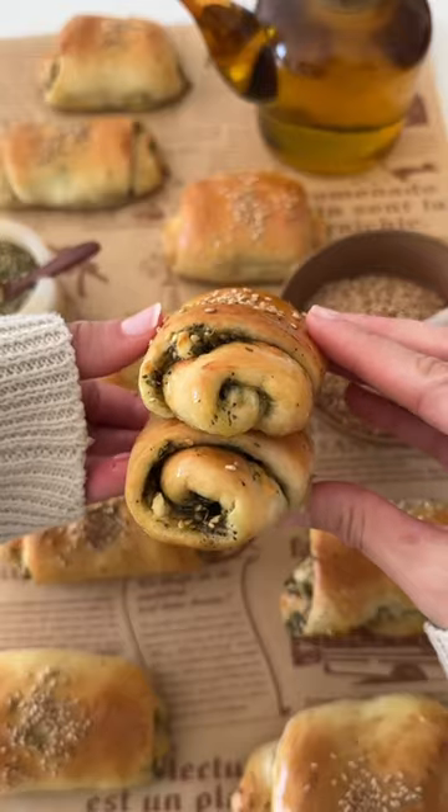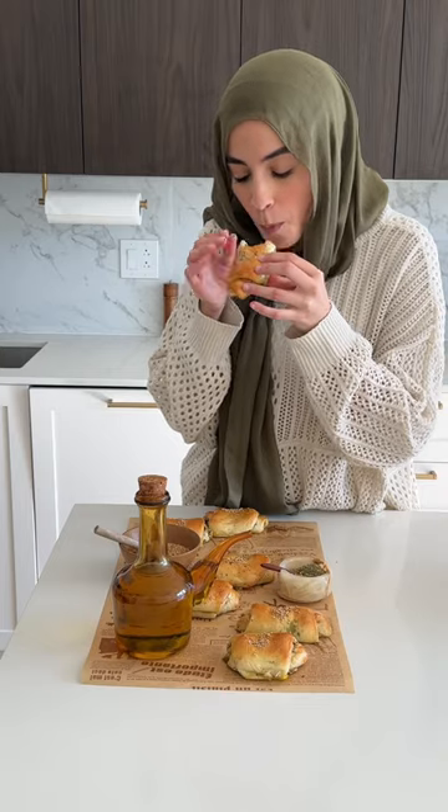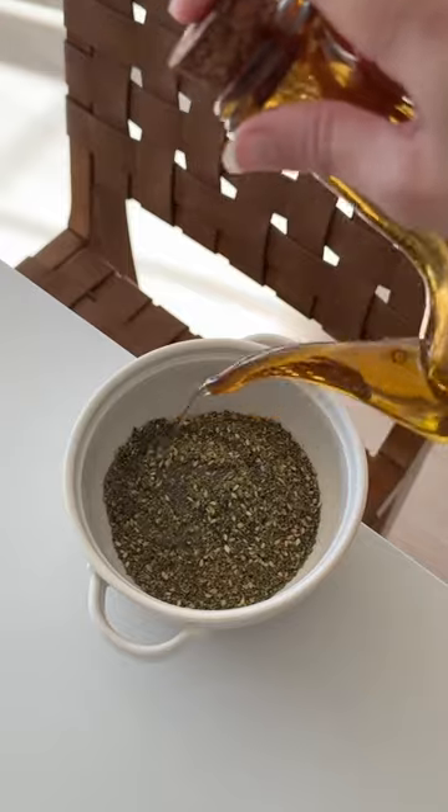These cheesy and fluffy zaatar rolls are one of my favorite appetizers to make in Ramadan, and they're actually pretty easy to whip up. We're going to start by shredding our cheese and then adding some high quality extra virgin olive oil to Palestinian zaatar.